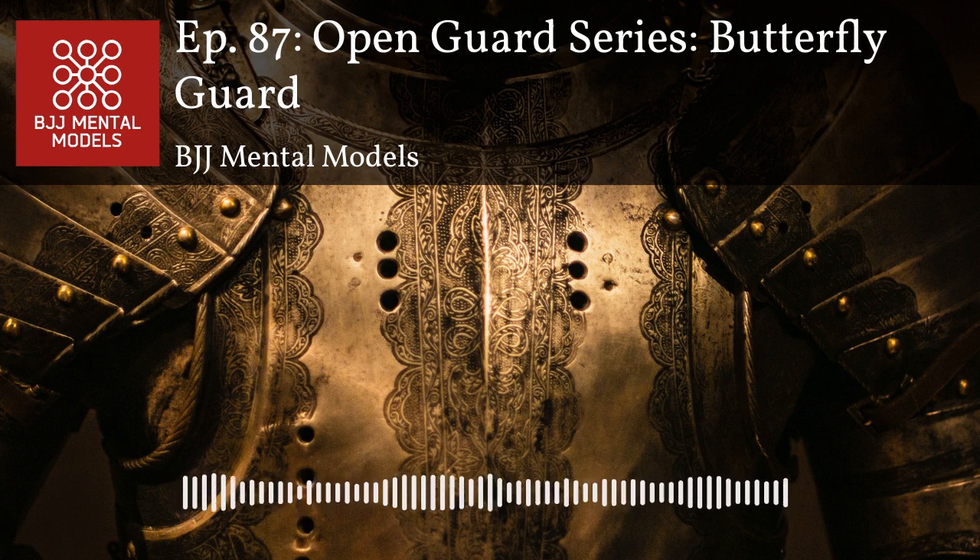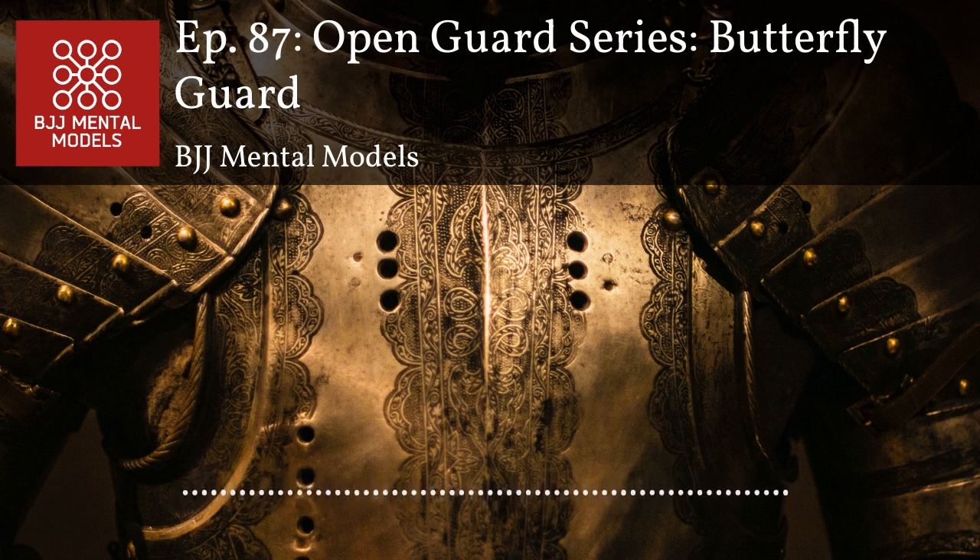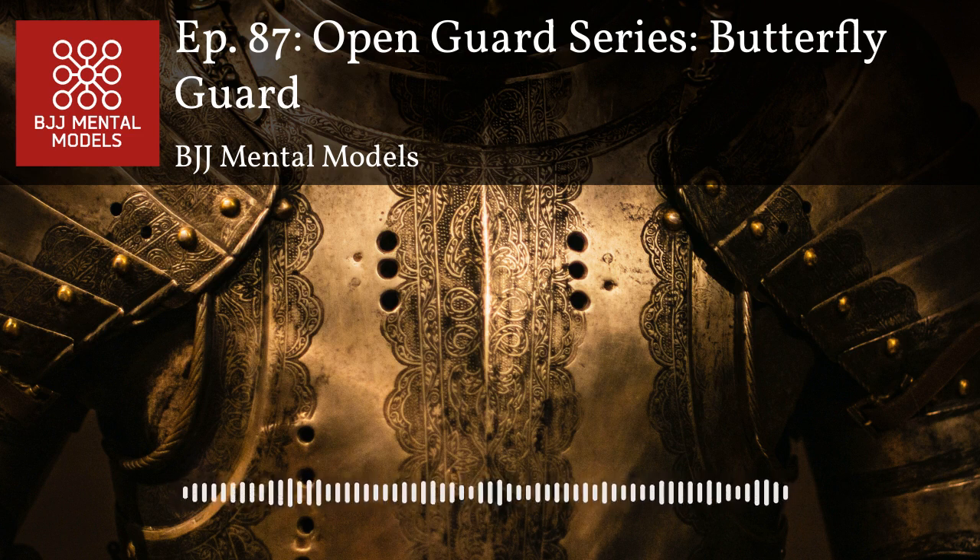Non-committal attacks from butterfly guard like arm drags are super useful. I look for the arm drag every time I roll — it's one of the most fundamental moves. If your opponent is basing out on their hands or trying to control your feet, you can quickly get an arm drag. It's the beginner killer — beginners have no idea how to keep their elbows close to their body. Against bigger guys, they tend to posture up more and keep elbows in, so you have to be trickier.